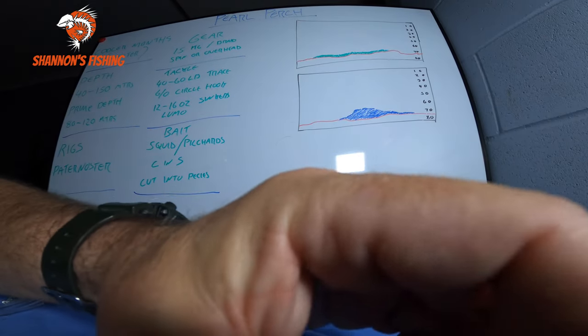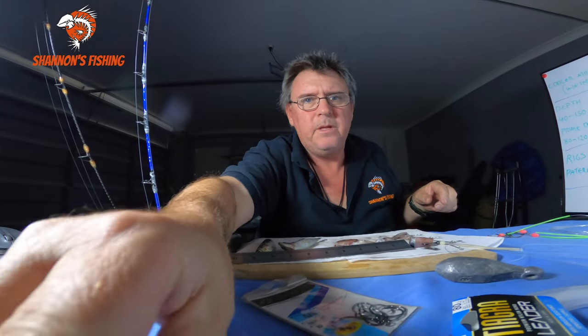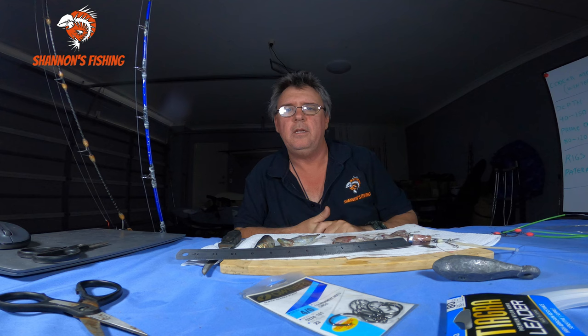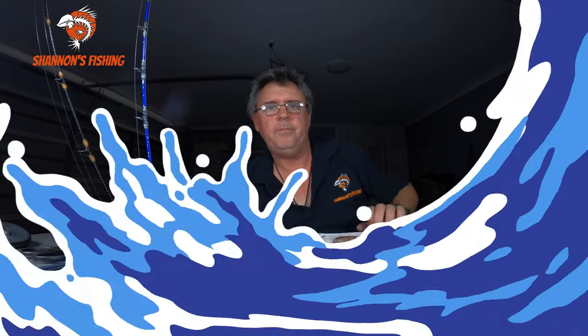Anyway, that's just a basic video. Hopefully that helps you out guys - gives you an idea of what you're going to look for when you go out wide chasing a few pearlies. Now winter's here it's coming into the best season, so I hope you guys get out and give it a crack. If you like the channel and the tips, please subscribe as it really does help me out. If there's something you want to know about, just ask me in the comments. Hope you like that one - I'll see you next time, thanks guys, bye.